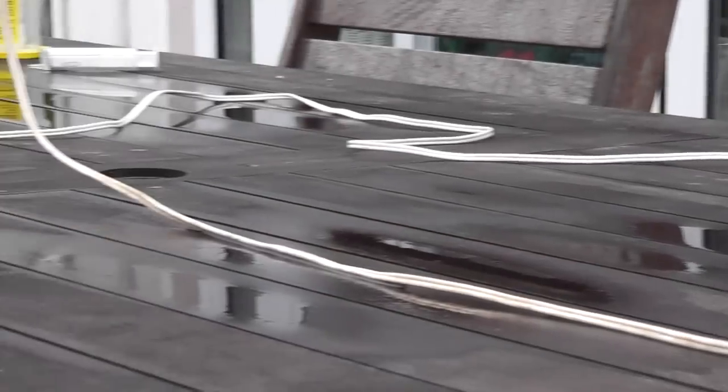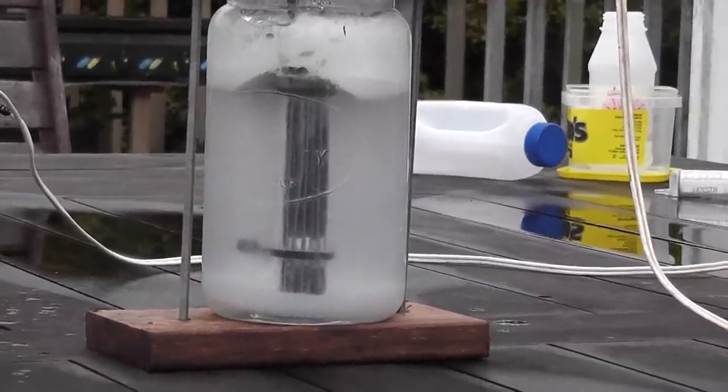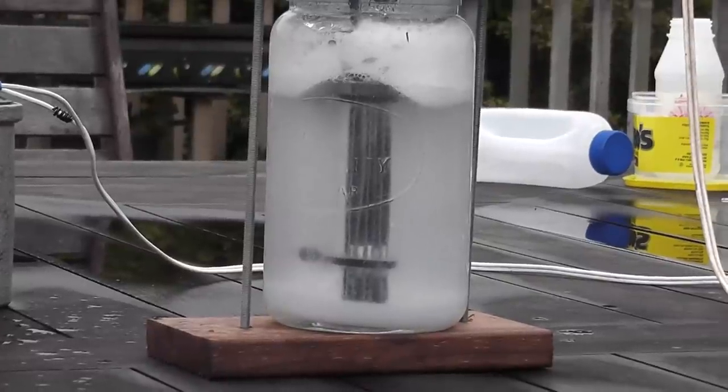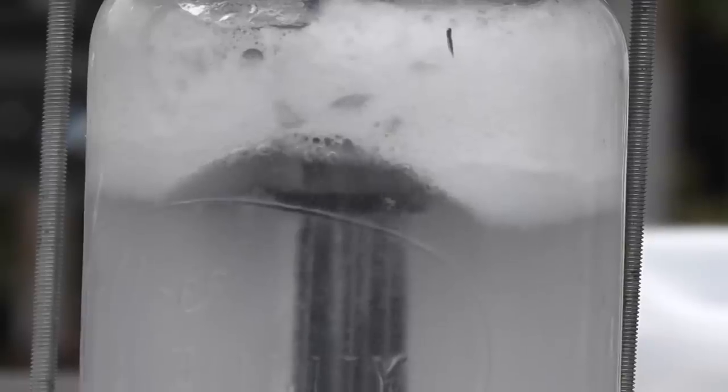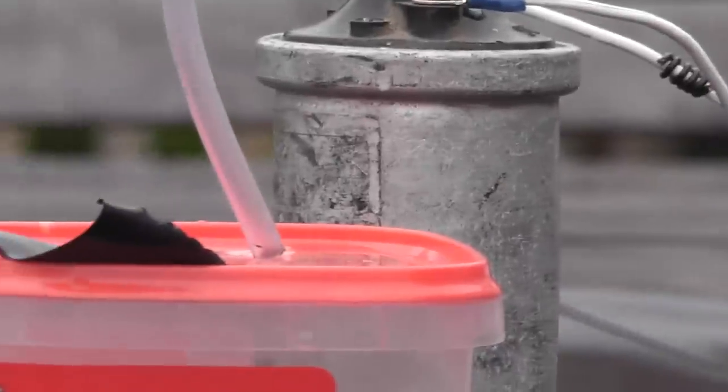The jar here contains normal tap water — it's been bubbling for a while. The best part is the container next to it.